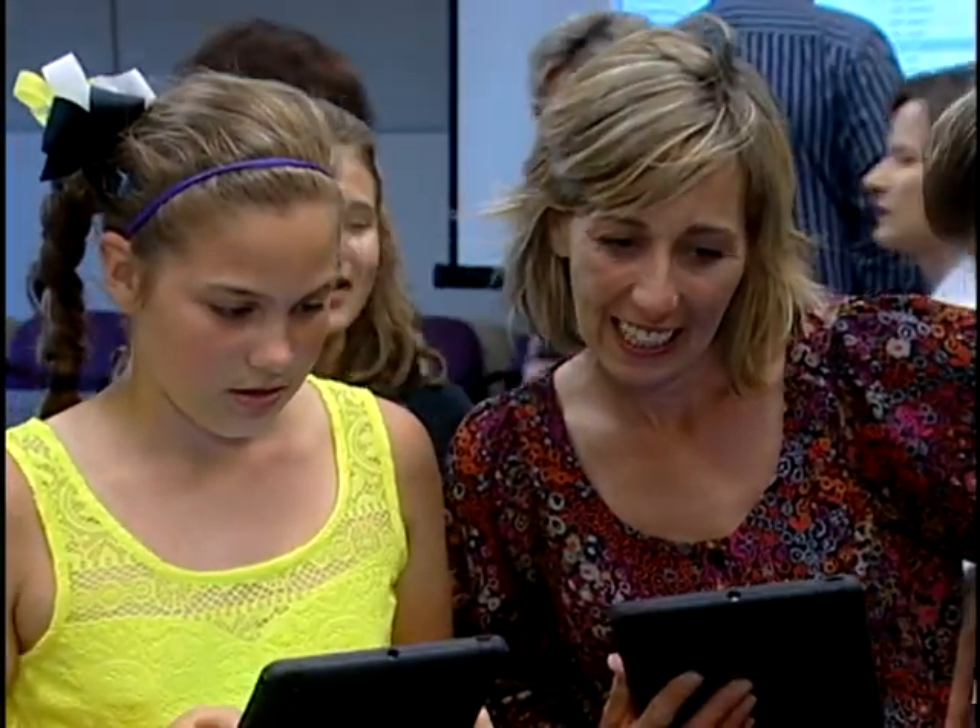At Corey, fifth grade wrote a grant to get a cart of iPads. The cart has 32 iPad Airs, so we can spread them out between our four classes or one class can each have their own. We've just been experiencing lots of different things with them.